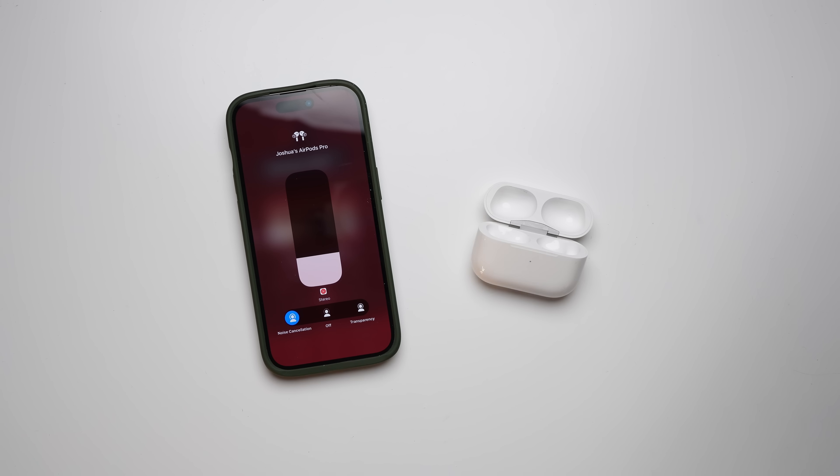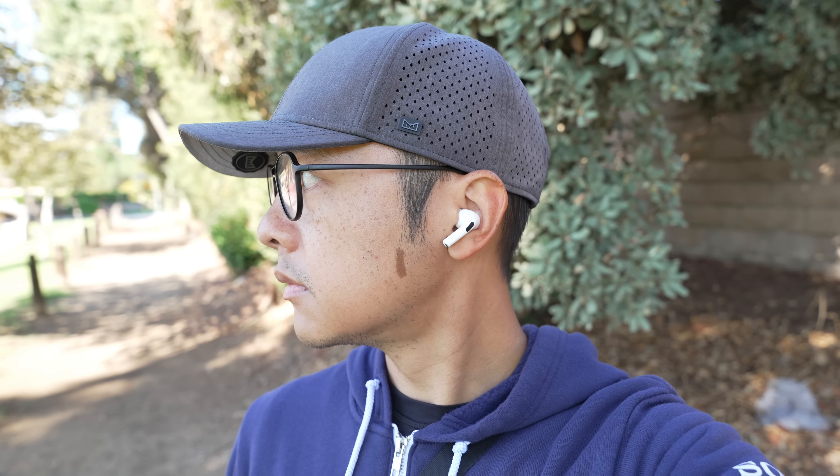Let's talk noise cancellation. Apple claims up to two times the noise canceled compared to the previous generation — I'm a little hesitant to say it fully lives up to that claim. The previous Pros had pretty good ANC, and they are definitely a little bit better now. Higher frequency noises like the clicky sounds of my mechanical keyboard are more muffled, and the usual suspects like office air conditioning are still removed exactly the way I'd want. I have a nice little bubble of quiet around me. Switching to transparency mode feels like taking a breath after holding it — it's a little bit refreshing.